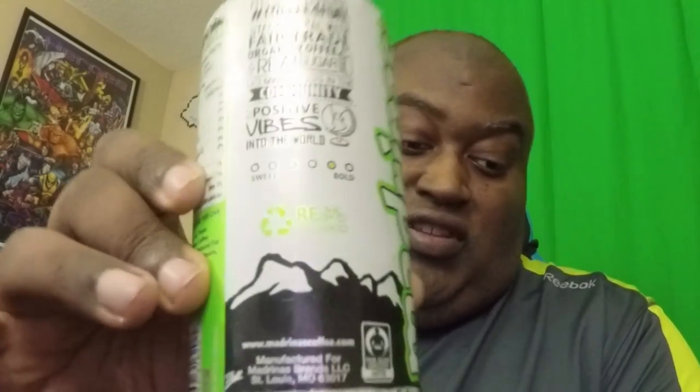0% vitamin A, 4% calcium, 100 milligrams of caffeine per can. It contains fair trade organic brewed coffee, water, coffee, reduced fat milk, sugar, natural flavors, and pectin.